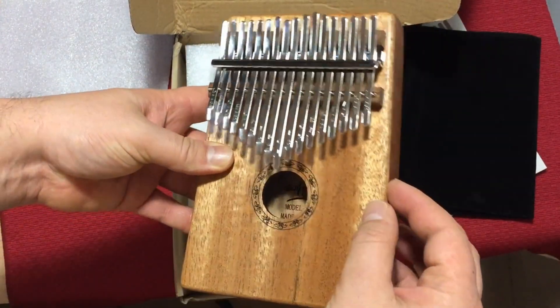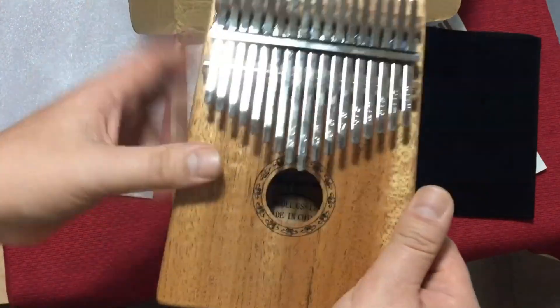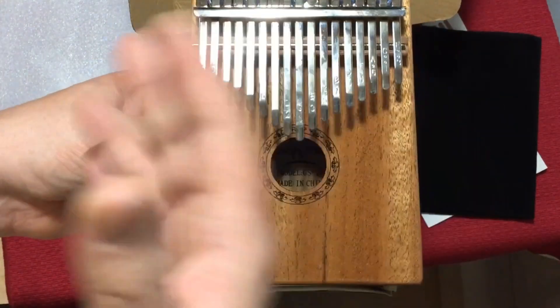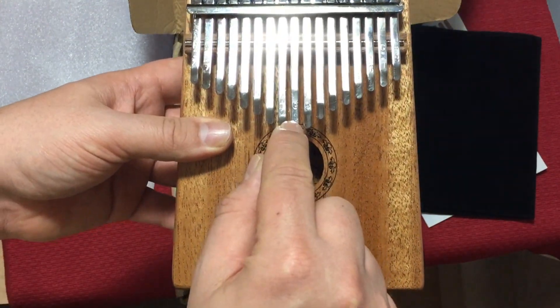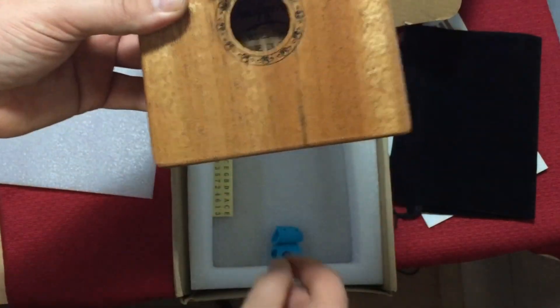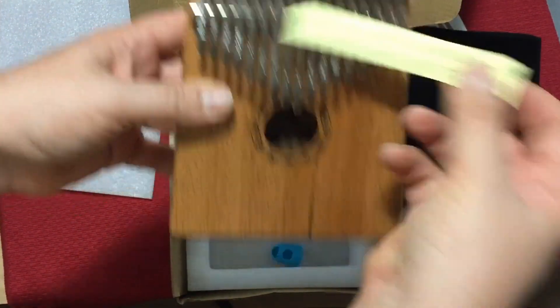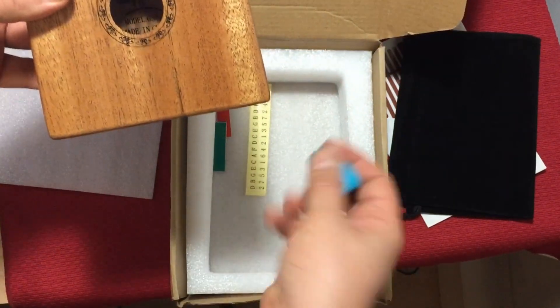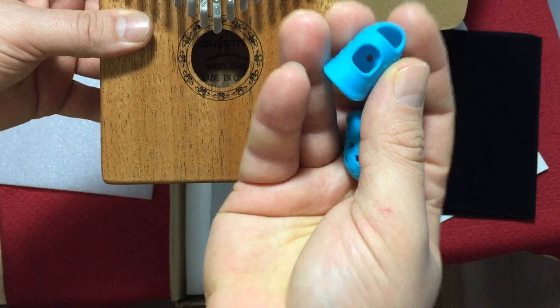This is a really nice thumb piano. It's in the key of C. On the pictures when I bought it online, it didn't have the engravings of the notes, but it actually does have the notes engraved on it. You also get stickers if you want to put those on there as well.